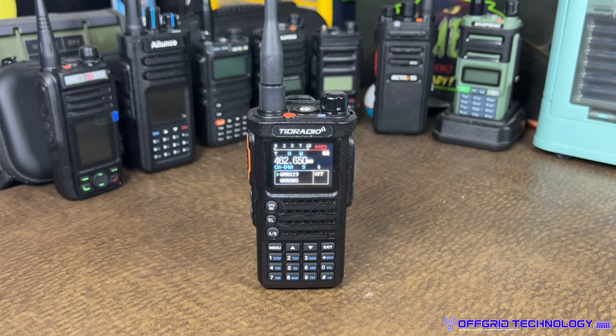Good afternoon, Off-Grid Technology team — this is Alan, back again with another radio review. We're going to take a quick look and do some testing of the TID Radio H8. There are several versions: a GMRS version, a Ham version, and depending on which one you get, both of them can be unlocked to be a fully unlocked version — so three flavors: two manufactured, one that can be unlocked.